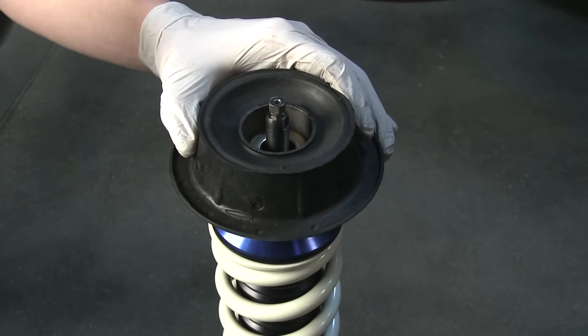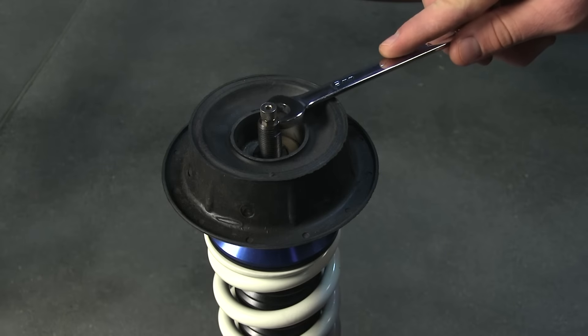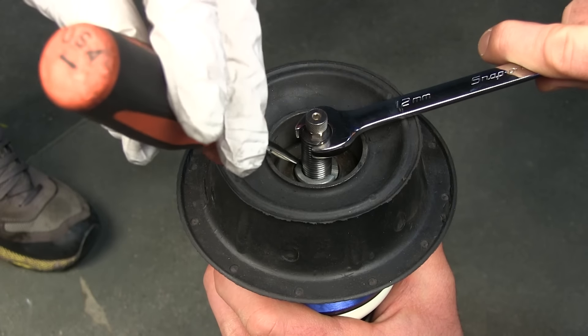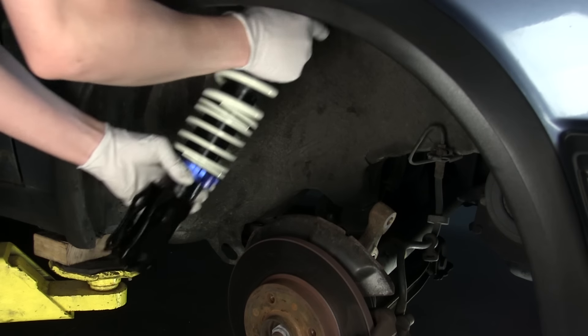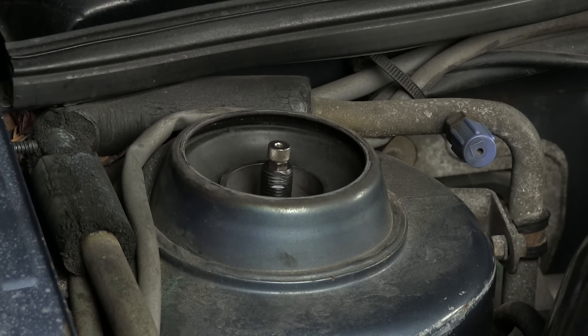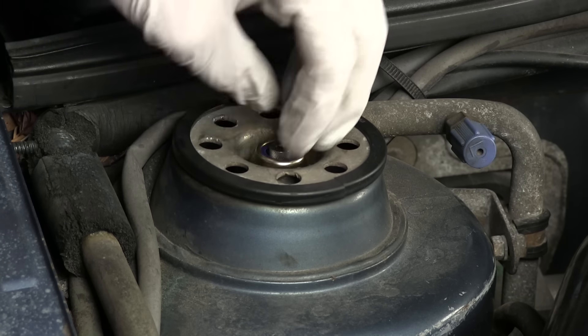We recommend replacing the factory mounts and bearings on the front coilovers for installation. Place the strut mount and bearing onto the raceline coilover and secure with the factory slim nut. You can now position the coilover into the shock tower. Place the top strut cap onto the shock piston and tighten down with the supplied coilover nut.